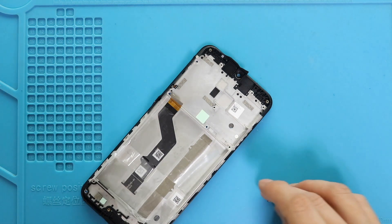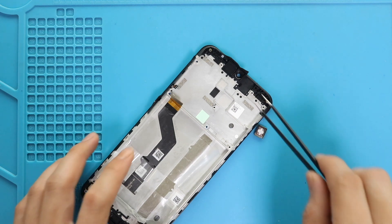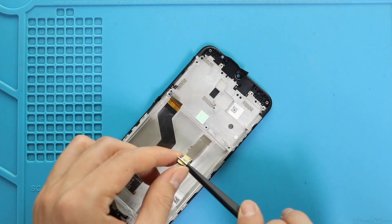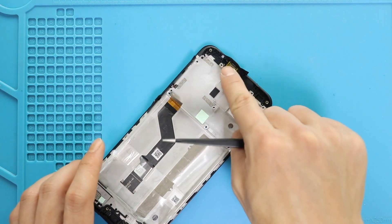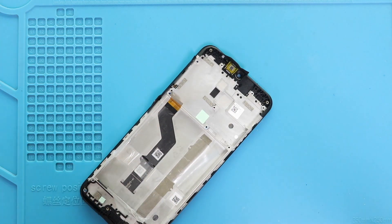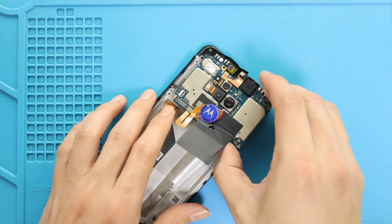Next, place the earpiece. Next, secure the logic board on the frame and then fasten two screws on the board.